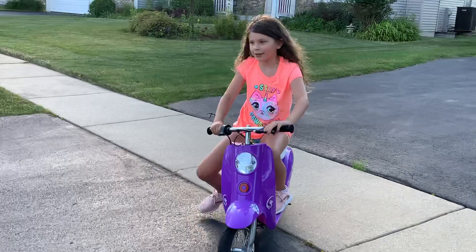I got this motorcycle from Walmart. There's a link in the description.